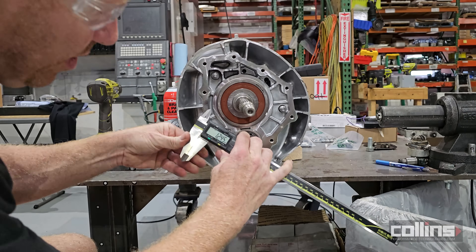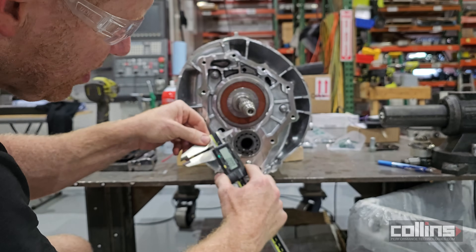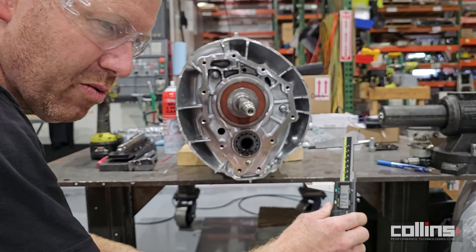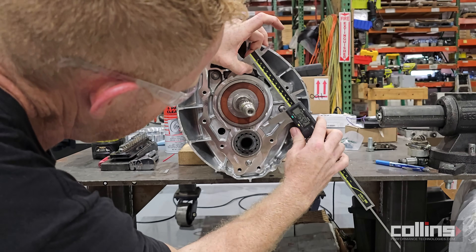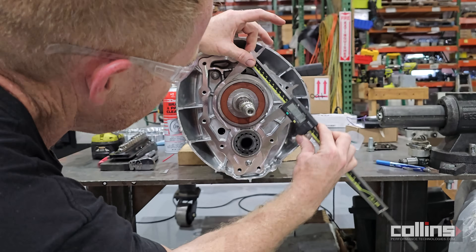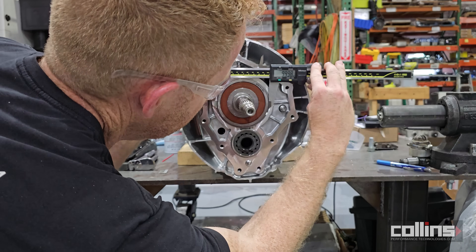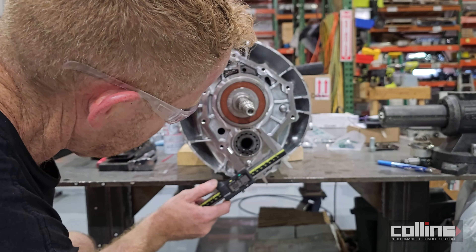We're going to measure the input shaft bearing. The legacy 32010-CD00A had a 100mm input shaft bearing — a very strong transmission — and this 6GP0B also has a 100mm input shaft bearing diameter, within a couple thousandths. The countershaft bearing is going to be 62mm.